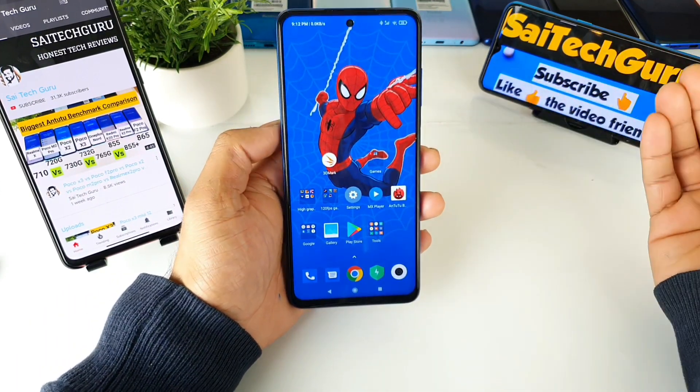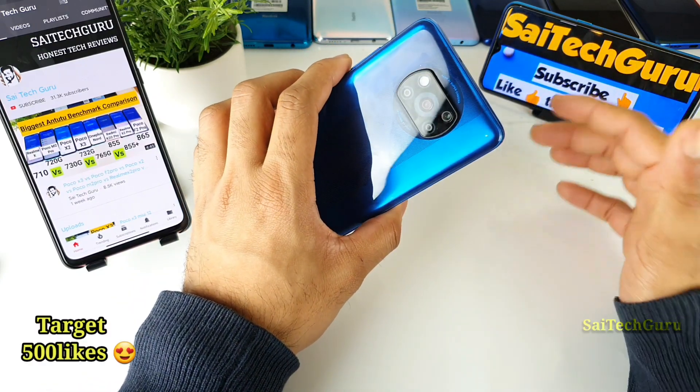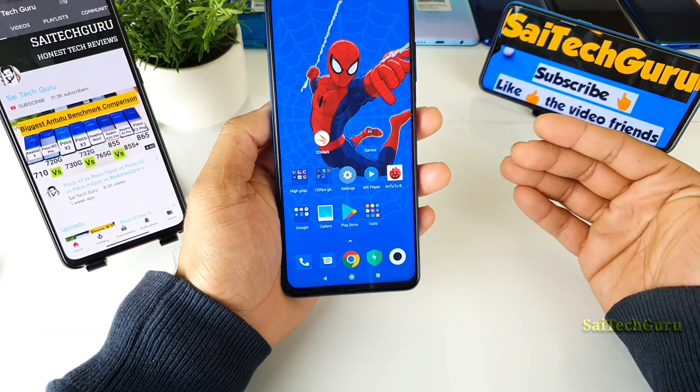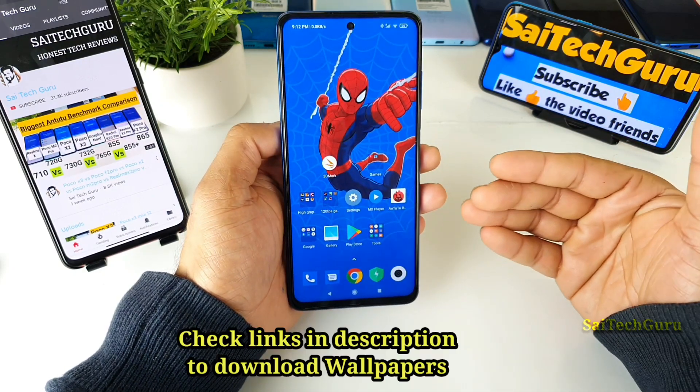Hi friends, I am Sai Jathania. Welcome to SciTech Guru. Today I am back with another video on the POCO X3 device. In this video I will be showing you the different charging animations you will get in the POCO X3 device.